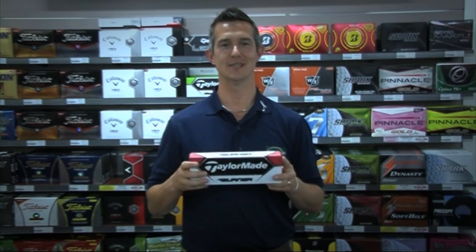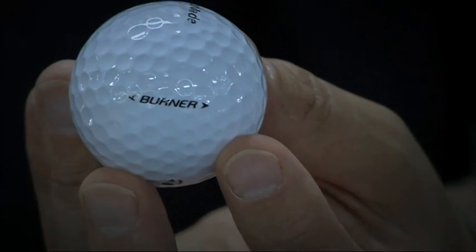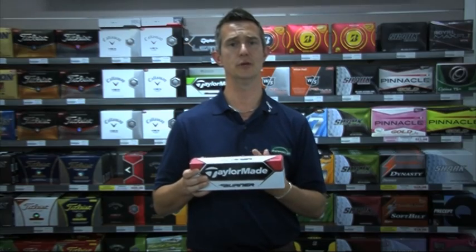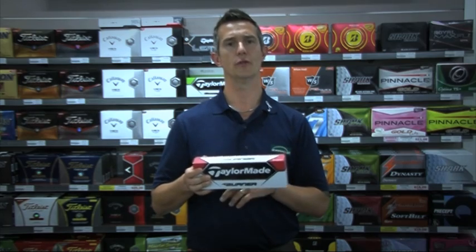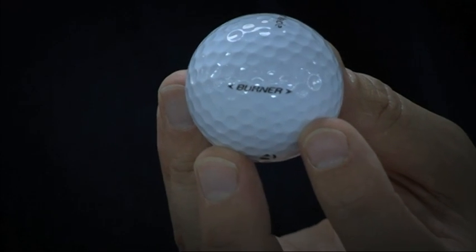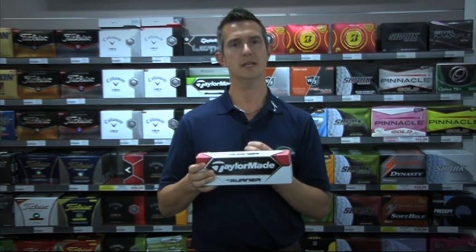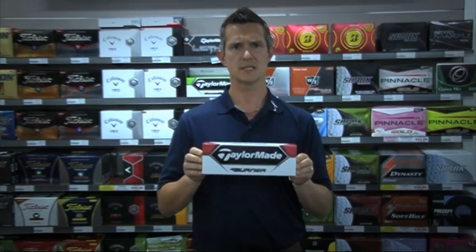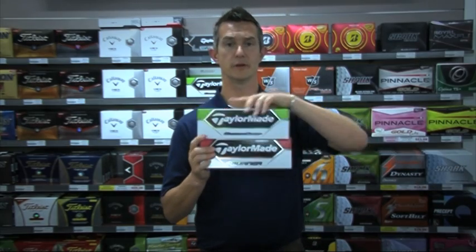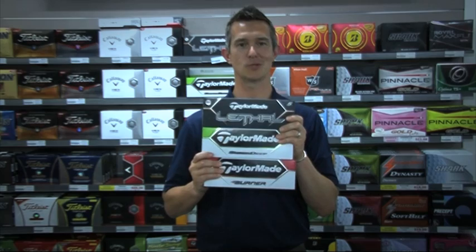This is the new Burner from TaylorMade for 2013. Like the Super Deep, this is a two-piece ball. It's got an ionomer cover — so again, no really soft urethane cover — and it's also got a React Core, though not quite as fast, so it's not going to generate the same slightly softer feel with the compression that the Super Deep has. But it is still considered a distance ball, and it will give you a little bit of bite, just not quite as much. So the Burner is your real distance ball, the Super Deep gives you distance and some feel around the greens, and then the Lethal — great name by the way — is your top-end ball that pretty much does everything you want.